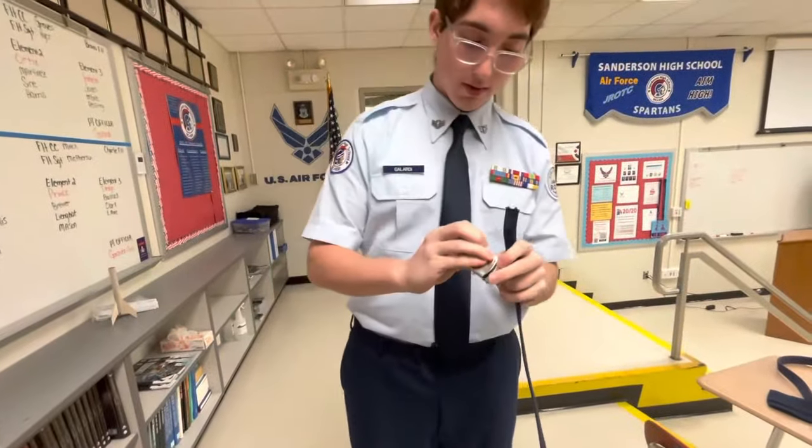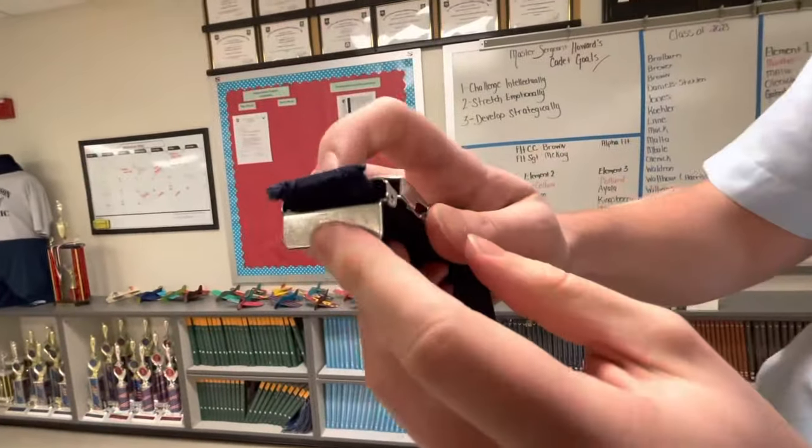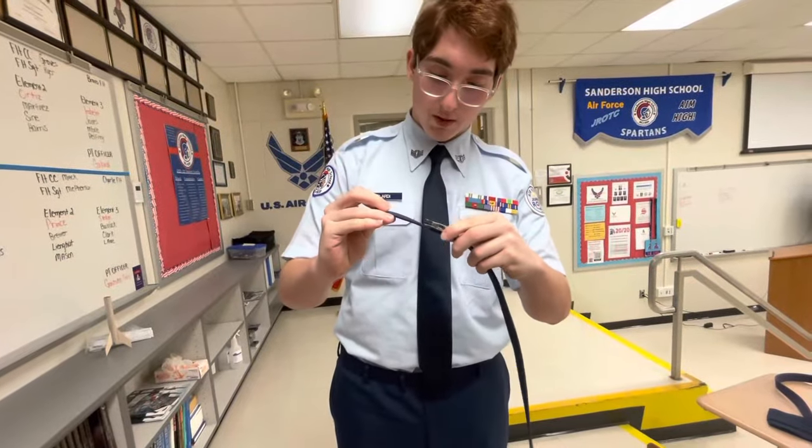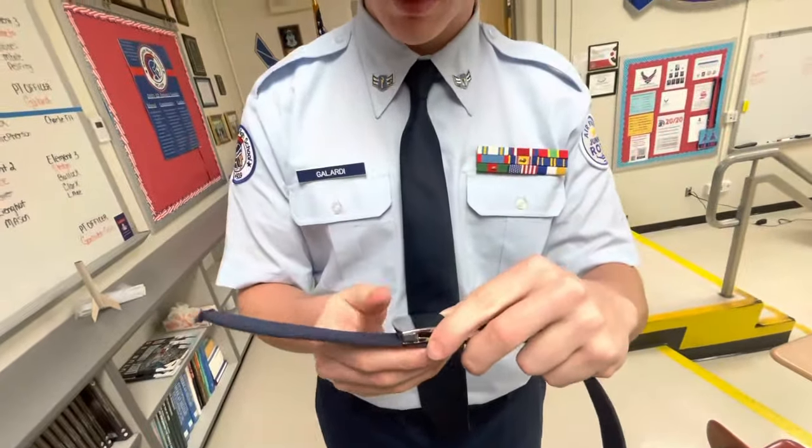What you'll do, take this little piece right here and put it on. Give it a little bit of space — not more than a foot, but not less than six inches. Clip it on.